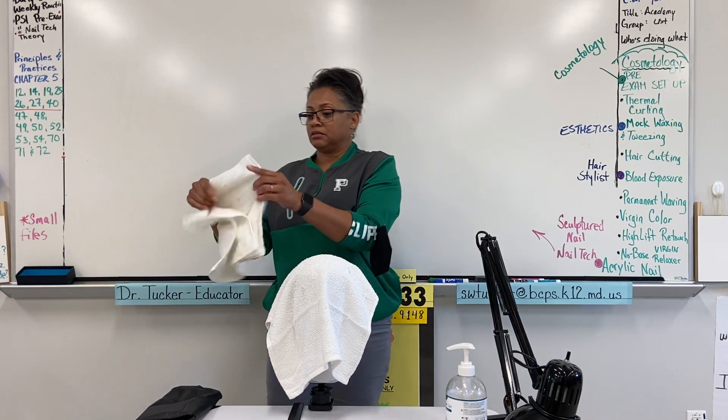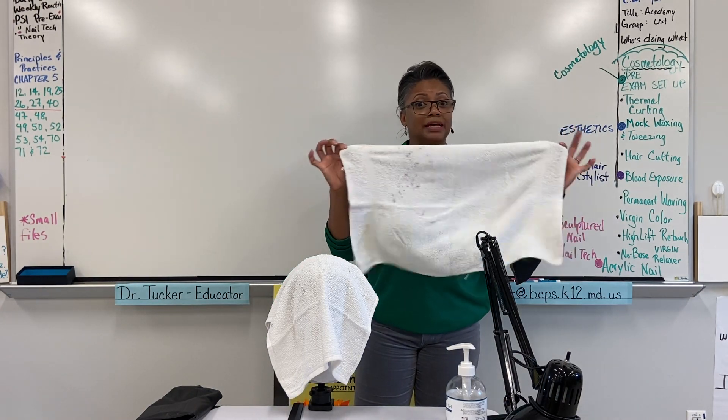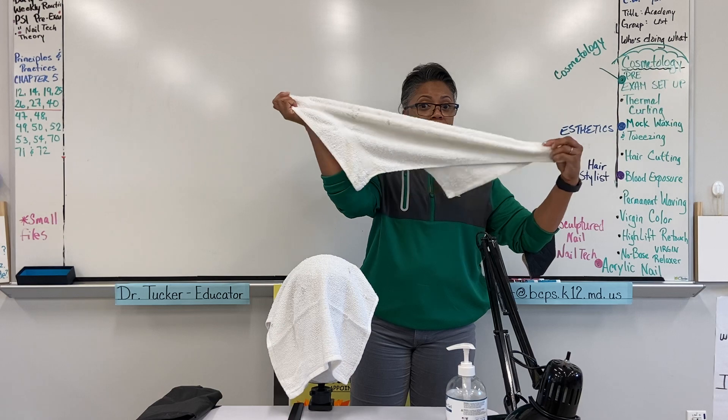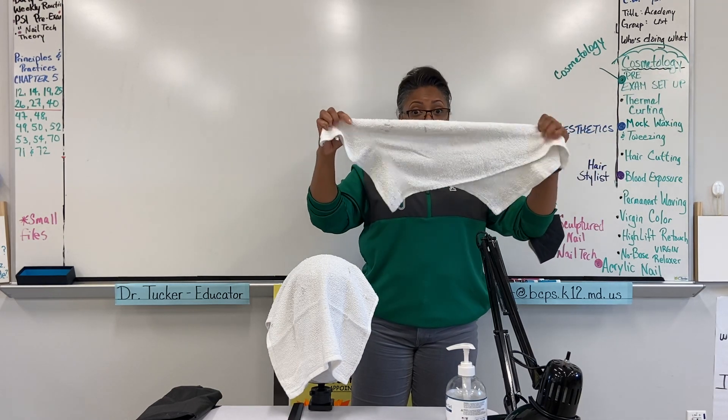Now this towel we're going to hold horizontal or landscape — we're going to take the opposite corners, so the upper right and the lower left — to make what we call a diagonal fold, okay.